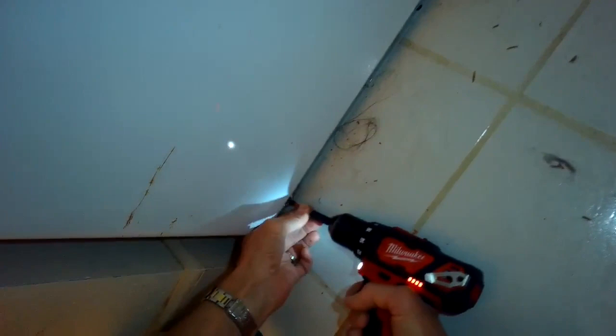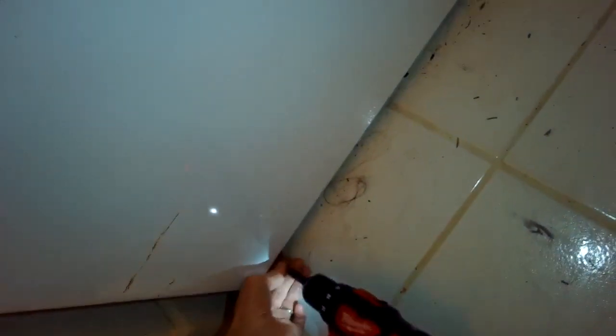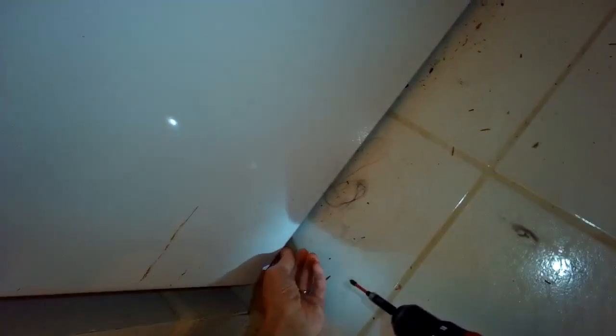Pretty easy procedure. We're going to unplug it first or turn off the breaker so there's no power. Then we're going to remove the front panel — we just have to take off two Phillips head screws in the bottom left and bottom right hand corner. Then the panel will slide down by about half an inch, and then we can remove it.